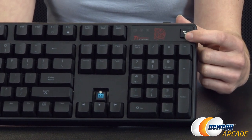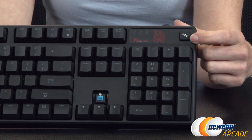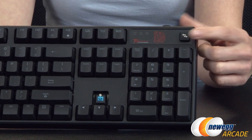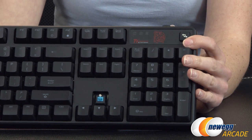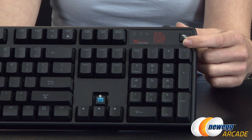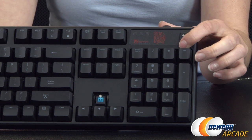We have this interesting little Windows lock button. If you push this down before you start gaming, you will be able to shut off the Windows button so that you don't accidentally knock yourself out into the Windows UI while you're gaming.